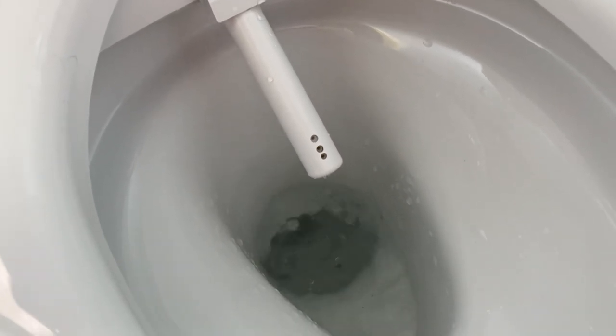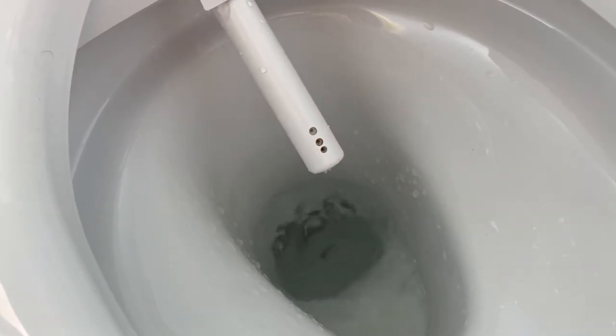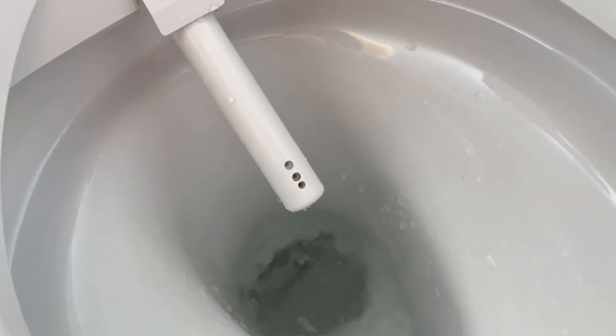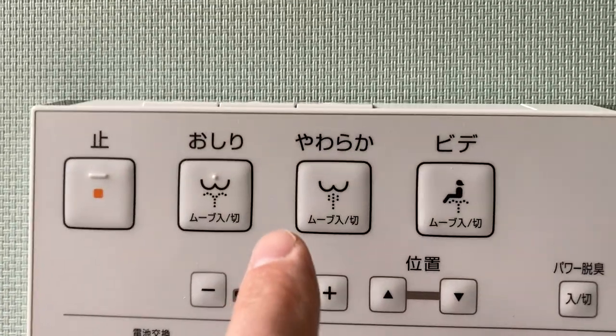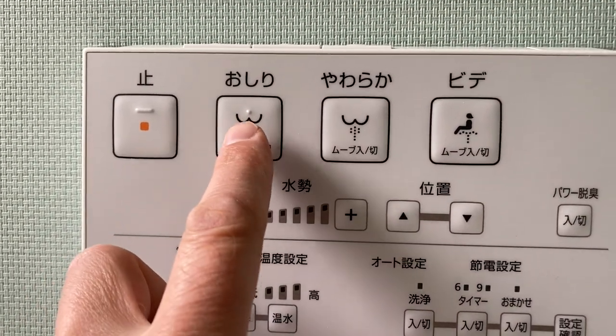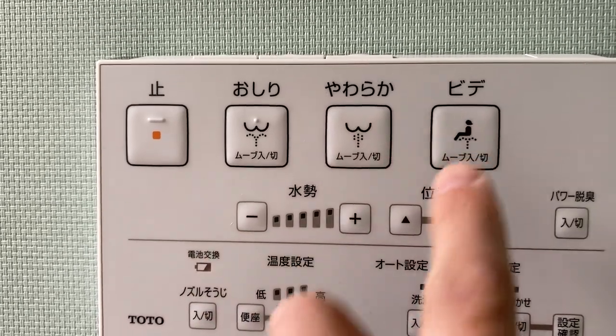You can see there are three holes on the nozzle, and I'm assuming those three holes correspond with these three functions — the bottom wash, gentle wash, and bidet.